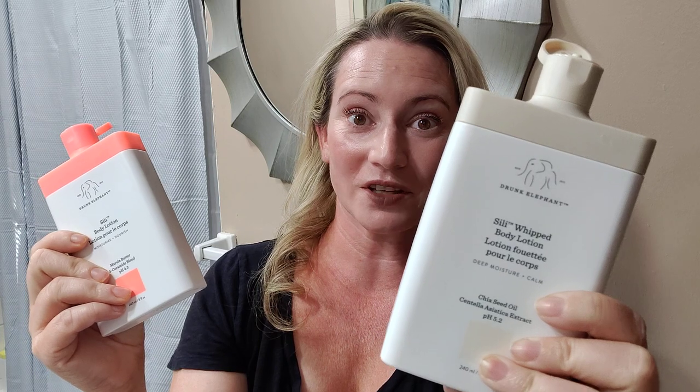I've been waiting for this to come out for quite some time. I'm not crazy about Drunk Elephant as I once was, maybe two or three years ago, but I still want to try everything and review it. They announced this product months ago — their Silly Whipped Body Lotion — and then it went off the market. I was at Ulta a few days ago and they had it. This is the whipped version, and this is the original version. I just wanted to compare the two.